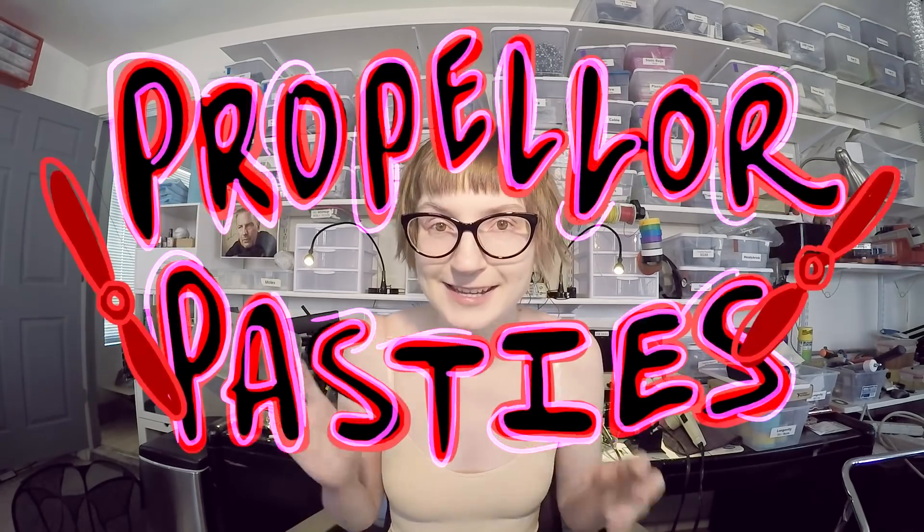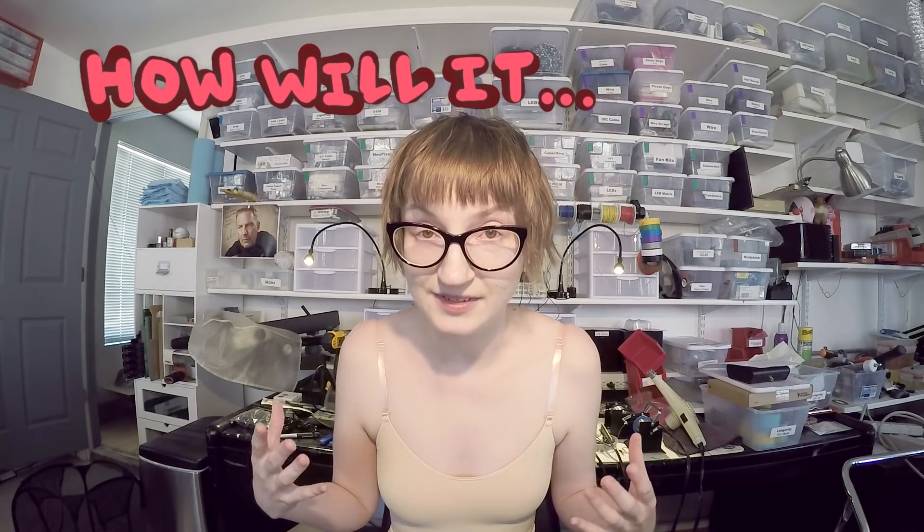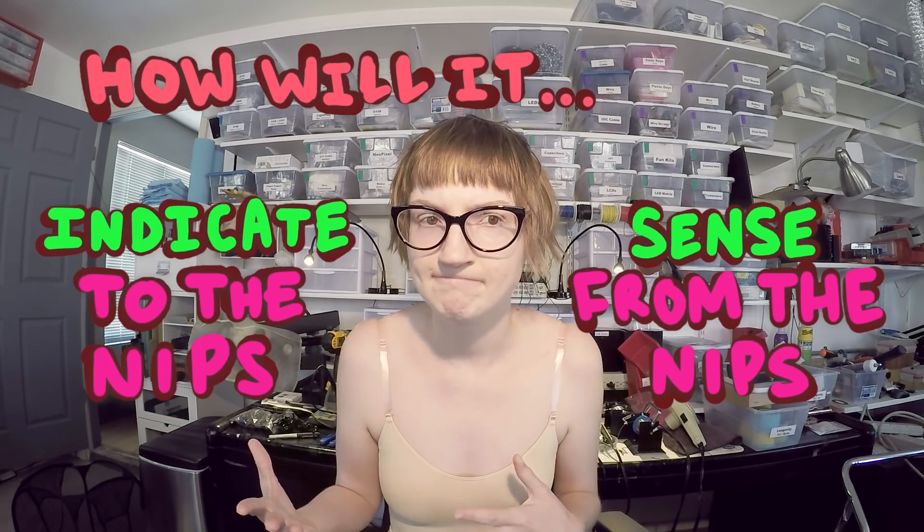That should definitely get some very particular imagery forming in your mind right now. First and foremost, I had to decide whether or not this thing was going to sense or indicate. Off the top of my head, I can think of about one or two things that you can actually read from a nipple, and that is stiffness and probably size.